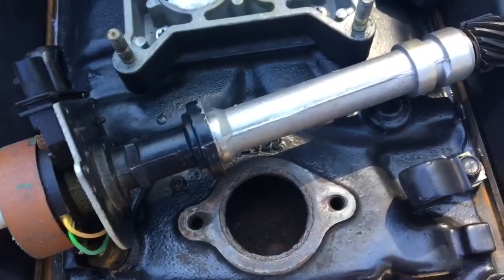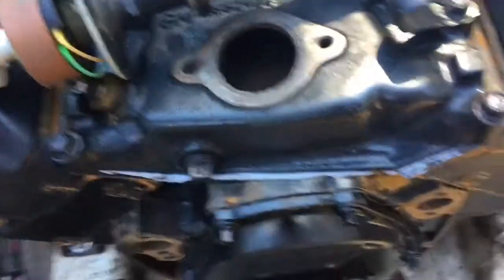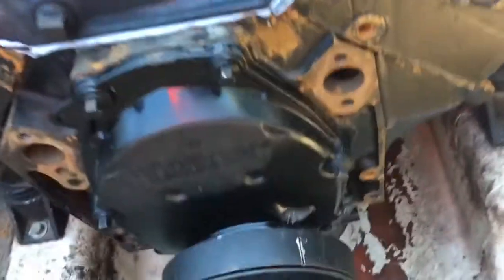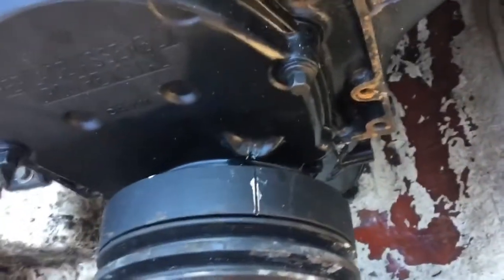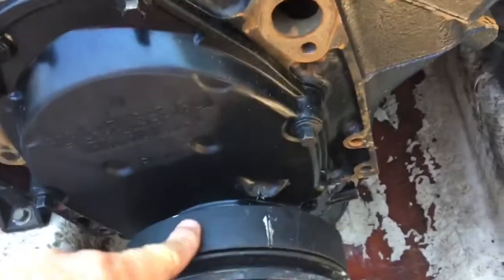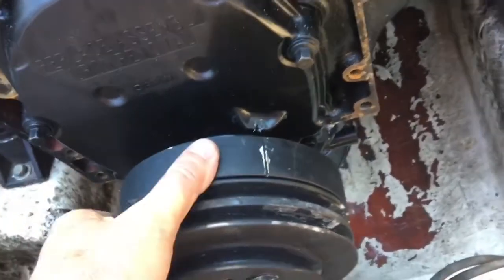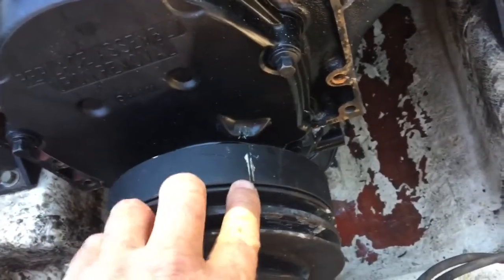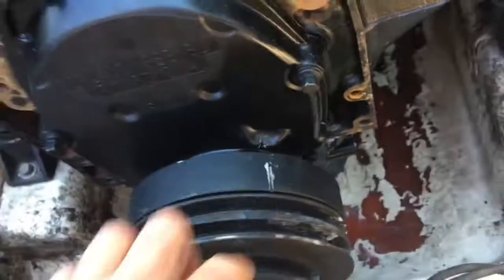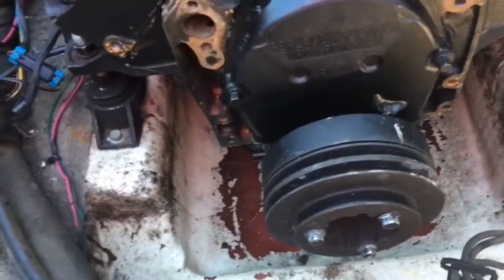In this engine, I happened to get pretty lucky. When you time an engine, you have to have a reference point, and that reference point is called top dead center. Top dead center is whenever this line on the harmonic balancer — which is keyed to the crankshaft — lines up with a mark on the timing cover. That's top dead center on the number one cylinder.